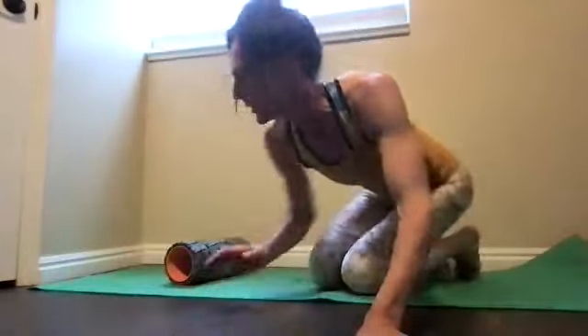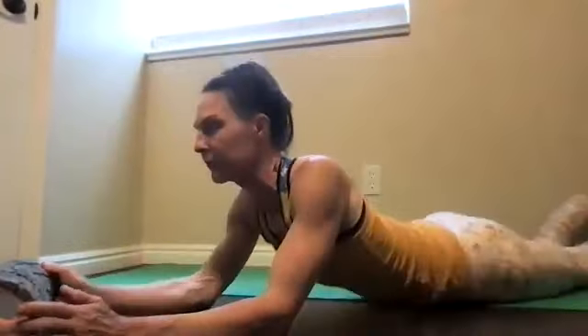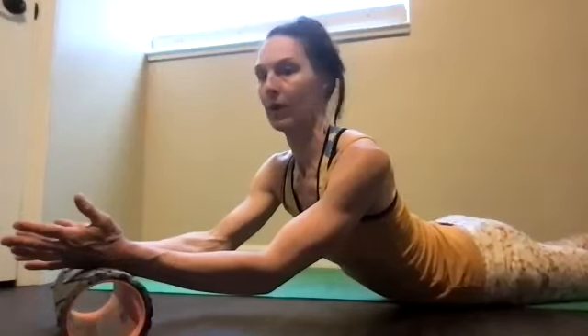Now use that foam roller if you have it; if not, just use the floor. Do a swan on the foam roller and hold. You'll see how you're working triceps and upper back. If you don't have the foam roller, the floor is fine. Breathe in — that looks good. We're holding; we did more planks and rolls than usual on the swan — building endurance. And then let go.